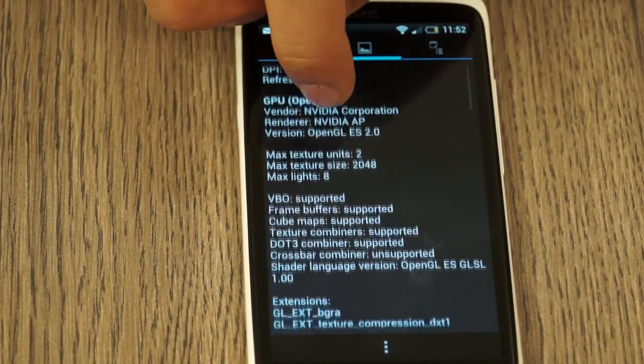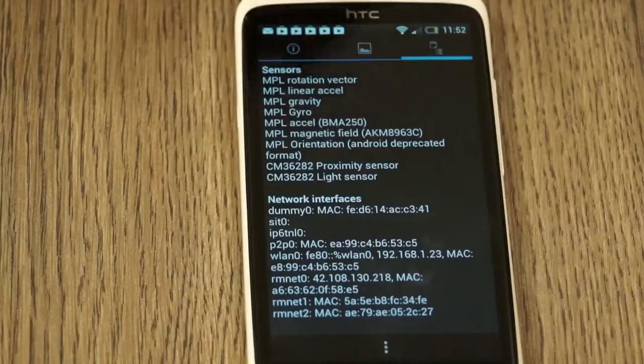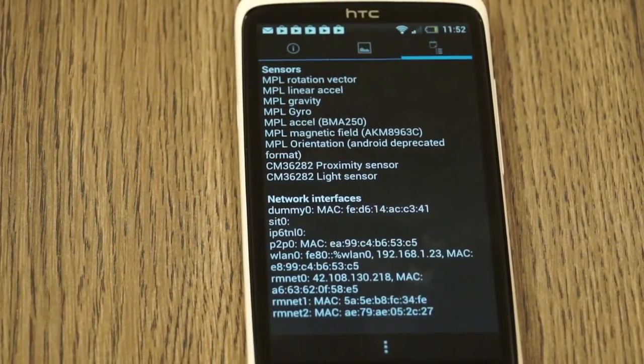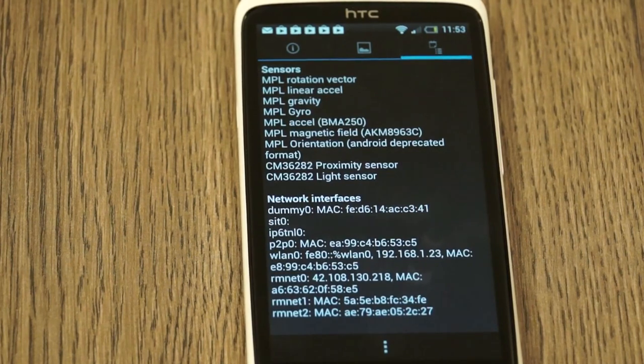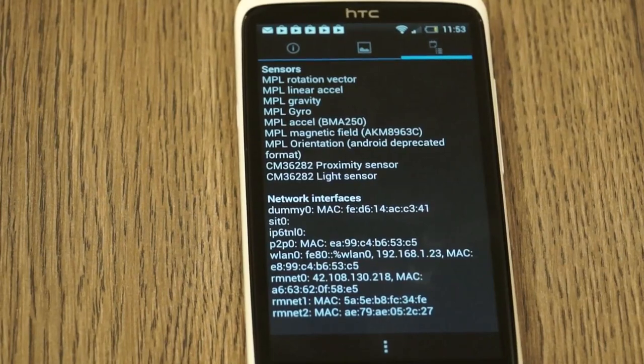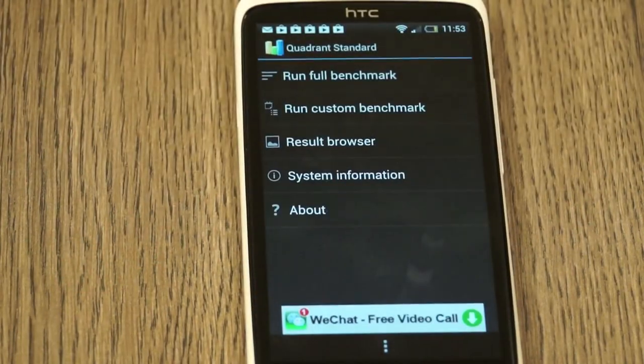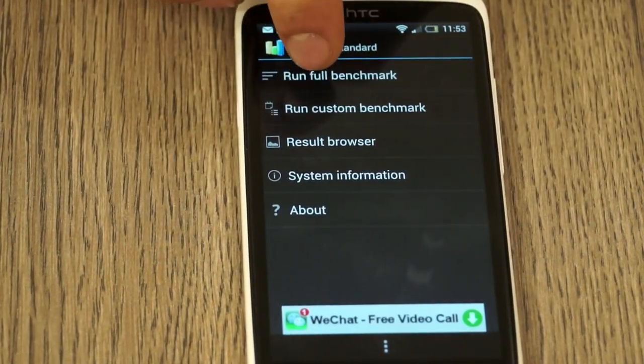We have all the other GPU details over here. Looking at the sensors, we have a lot of sensors: a rotational vector, a linear accelerometer, a gravity sensor, a gyroscope, an accelerometer, a magnetic field sensor, an orientation sensor, a proximity sensor, and a light sensor — tons of sensors in the One X Plus.